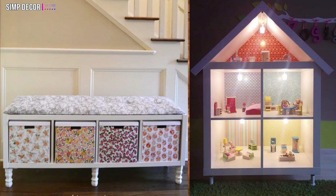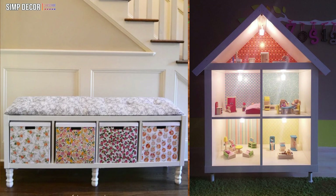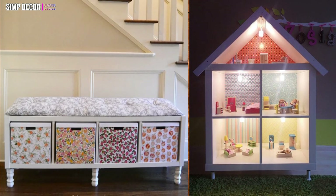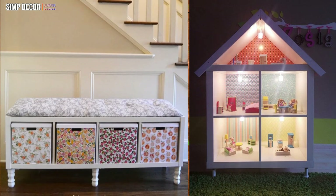Ikea Kallax Dolls House Hack. An Ikea Kallax hack for the kids. This wonderful doll's house hack from McRocosmos on Facebook makes great use of the Kallax shape to provide rooms for the doll's house.